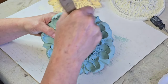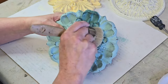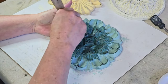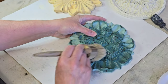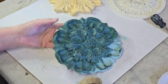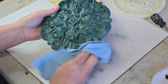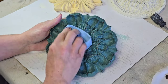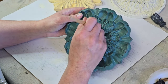Once I'm happy with my distressing, I set my plaques aside to dry again and then it's time to move on to sealing my paint. DIY paint is clay-based and highly porous, and it needs to be sealed any time you use it. There are several methods — I've used Big Top, you can also use Liquid Patina — but my favorite way is with wax. In this case I'm going to be using both clear and dark wax on my plaques. The dark wax is also going to help bring out some of the beautiful detail.